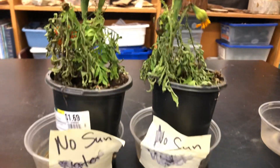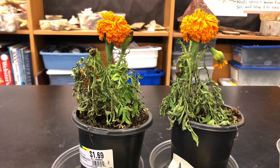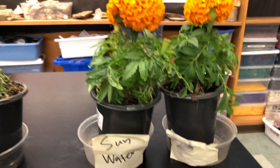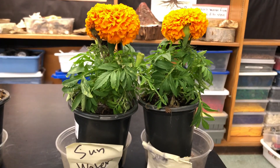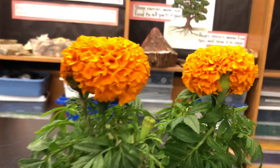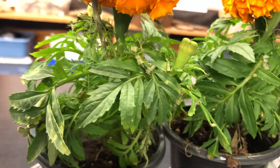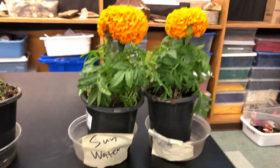No sun, but these two plants did have water. And finally — oh wow, look at this plant! These two plants had both sun and water, and look at how beautiful the flowers are, look at how green the leaves are. Oh yes, these two plants are looking great!